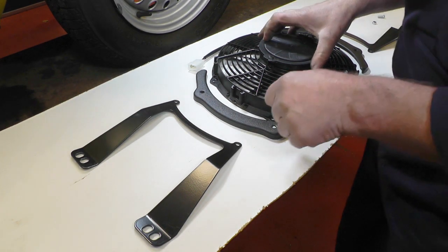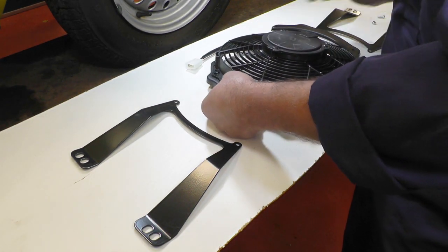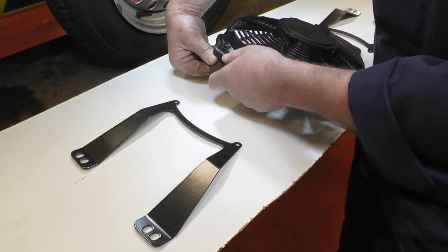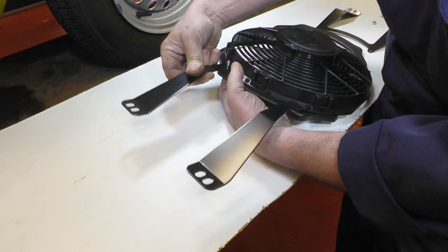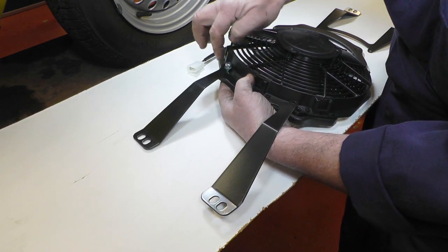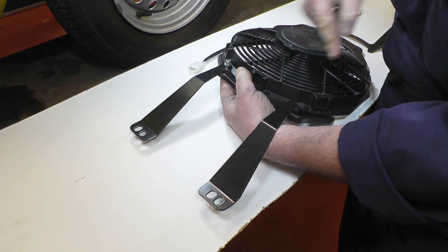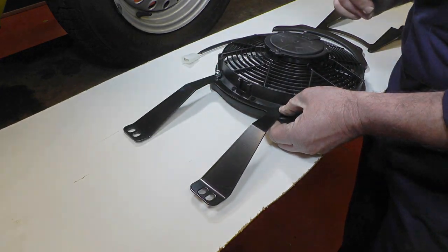Now put the cowl in and the brackets on the fan. The cowl just tucks underneath like that and you use the bolts provided — one goes through the back of the cowl, through the fan, bracket on top, then your washer and your nut. You'll need a 4mm Allen key for the bolt at the back and a 10mm spanner for the nut. Do all four of those with the cowling in place and then we can fit it to the radiator.